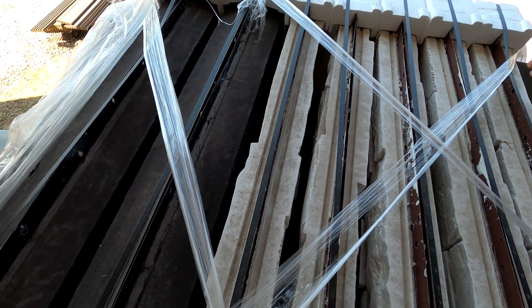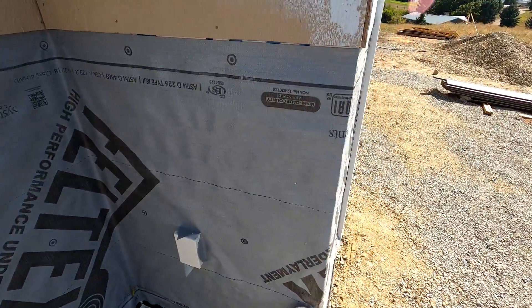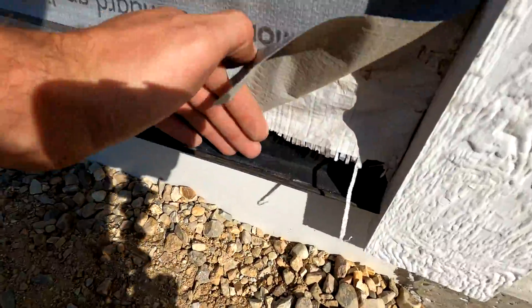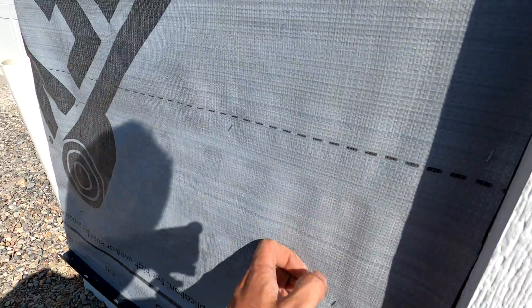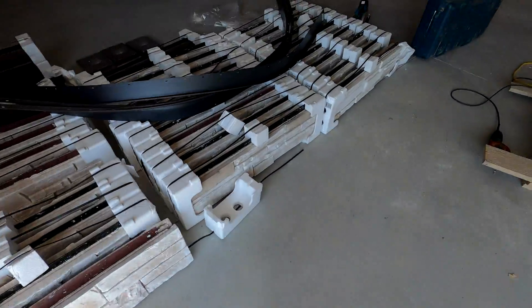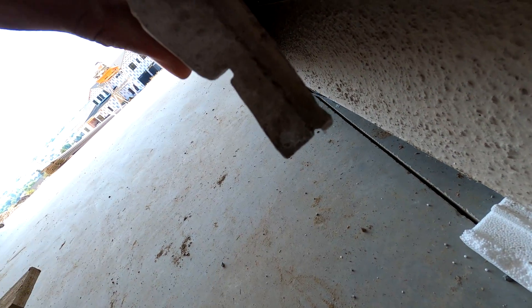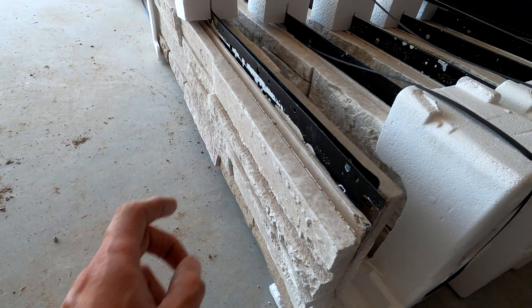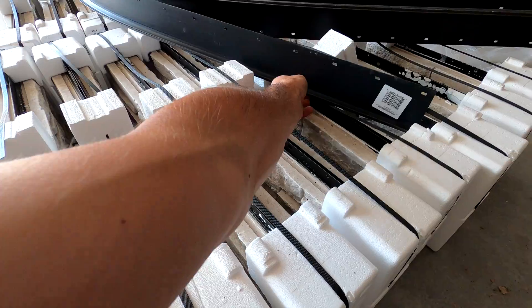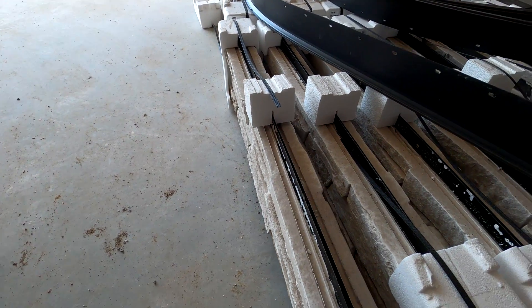To get started, we went ahead and laid out a synthetic underlayment on the walls underneath the rock. We've also already started the starter strip. We had Tyvek here already, but we just went ahead over the top with the synthetic material. Here's the starter strip — the stone has a little lip that it locks into that starter strip. Up top you put in screws through this metal plate, and the starter strip has holes in the bottom for water to drain through.